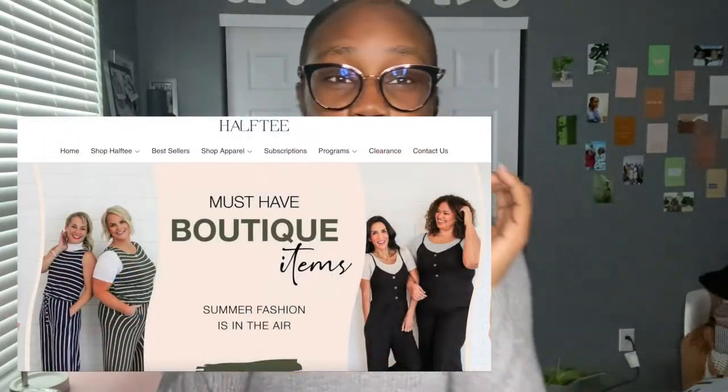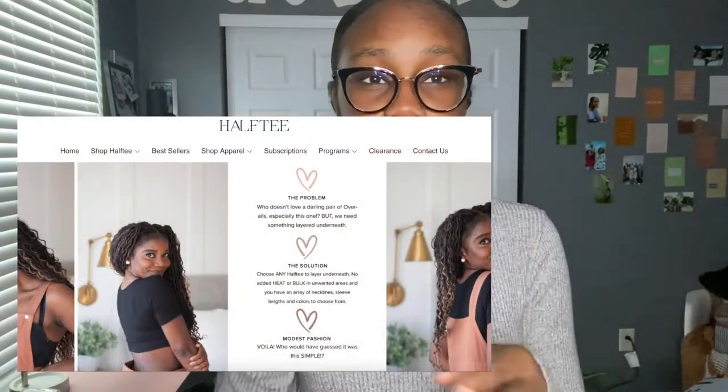Have Tea is a company that creates t-shirts — long sleeves, short sleeves, three-quarter length sleeves — in different colors, and these t-shirts are perfect for layering. For my girls who like to wear dresses that are sleeveless and you think, 'I really love this dress but it doesn't have sleeves' — this is your solution. Have Tea sent me this shirt and I'm going to show y'all how I style it. You can dress it up or dress it down.